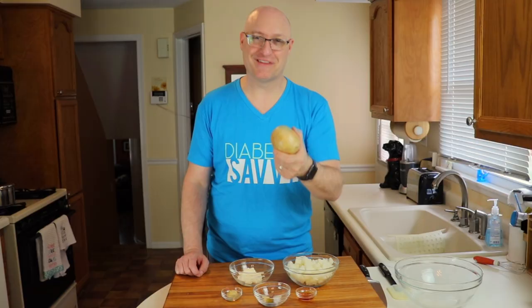Hey everyone! Do you know what this is? This is jicama. And if you're not familiar with it, it might be one of the best alternatives to cauliflower and potatoes that you may have never heard of. We're going to be doing a really cool, quick, easy recipe today, so stay with us.